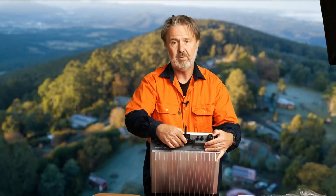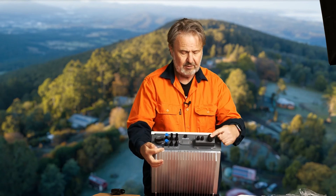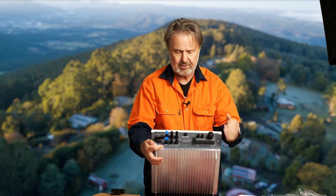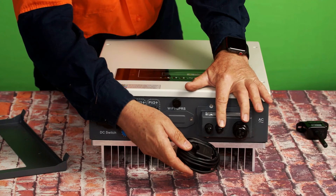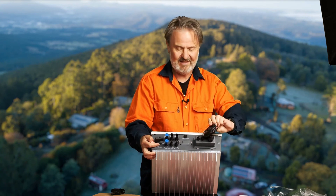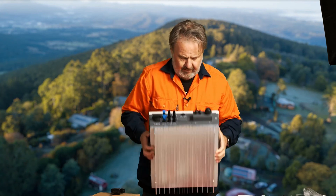We've got connections for our AC here, and also some inputs for small cables. I imagine that's the connection point for the CT into the unit, through those compression glands.